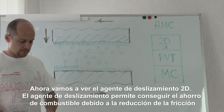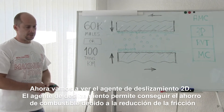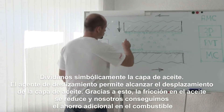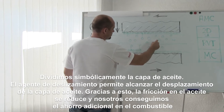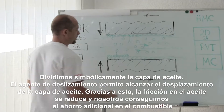Now let's get to the 2D sliding agent. The 2D sliding agent allows achieving fuel consumption reduction due to oil friction decreasing. If we symbolically divide the oil layer, the sliding agent allows achieving the oil layer shifting. Due to this, the friction in the oil reduces and we get additional economy in fuel.